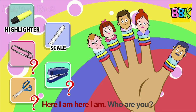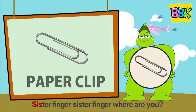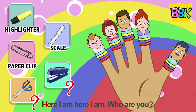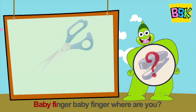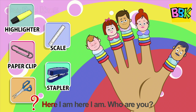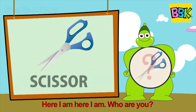Paper clip, sister finger, sister finger, where are you? Here I am, here I am, who are you? Stapler, baby finger, baby finger, where are you? Here I am, here I am, who are you? Scissor.